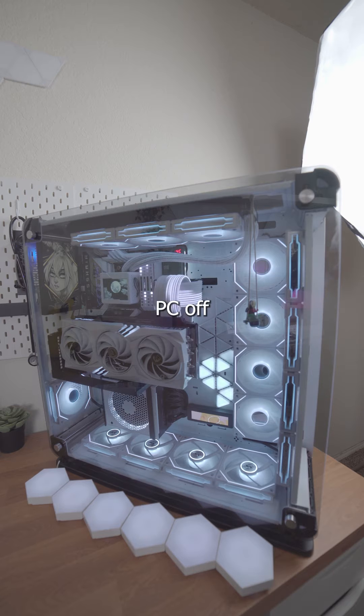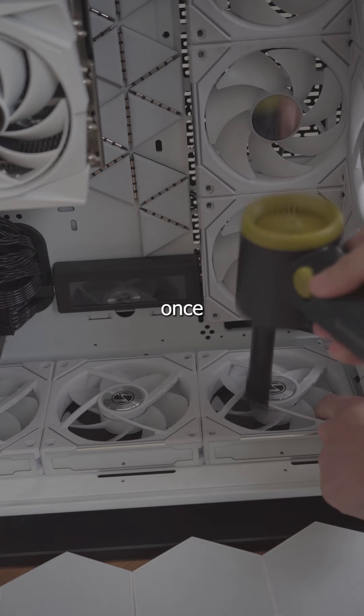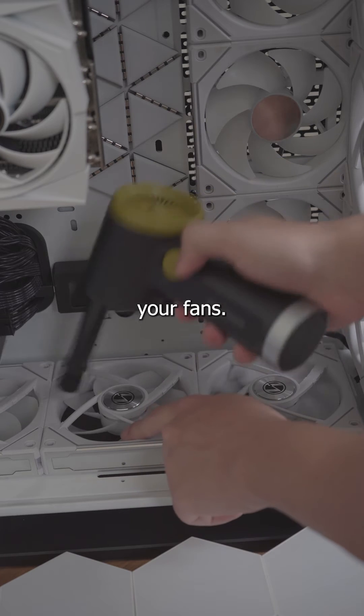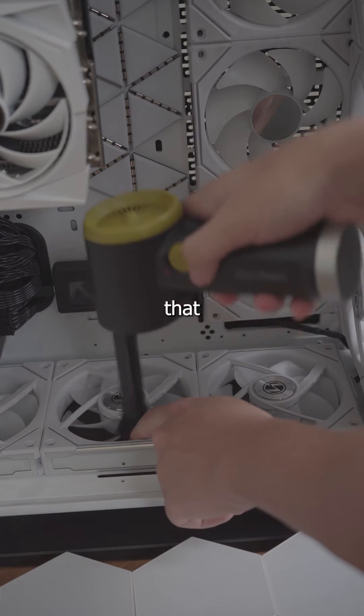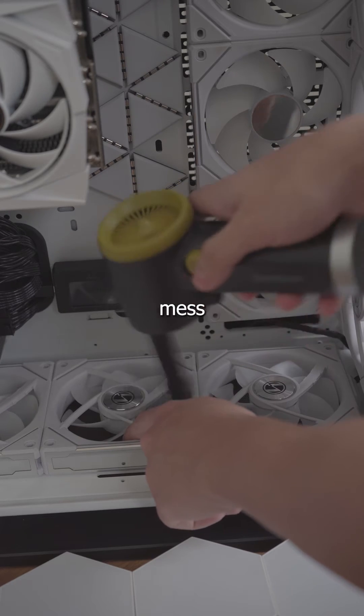First step: make sure your PC is off. Then go ahead and take off the glass panel. Once you have that panel off, start cleaning your fans. Make sure while you're cleaning them that you're holding them in place so they don't spin past the RPM they're supposed to — just make sure they don't get damaged.